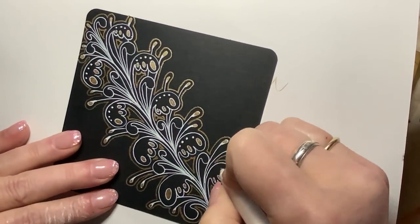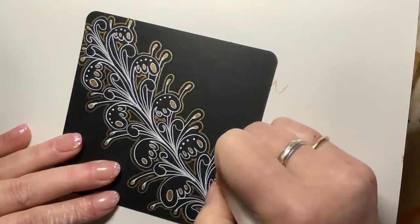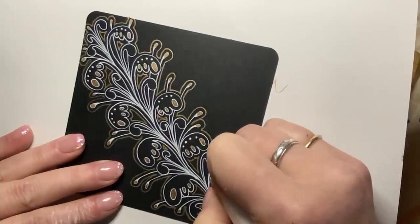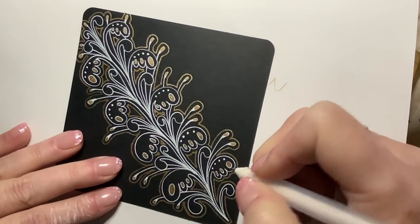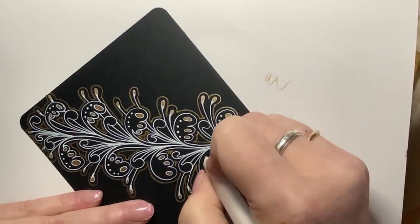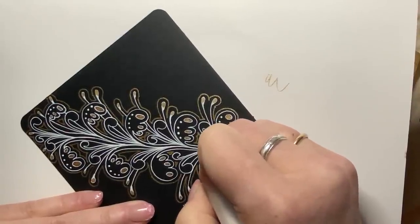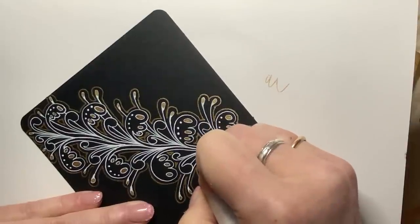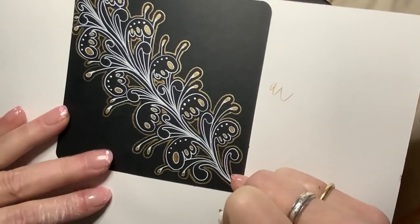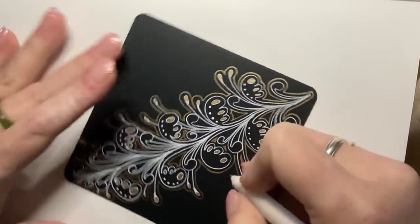Make them nice and round — slow down so that you can do that. Try to lift straight off when you work with your jelly roll so you don't get any of those stray hurry marks. I'll put an extra one on this — it just needed something more.